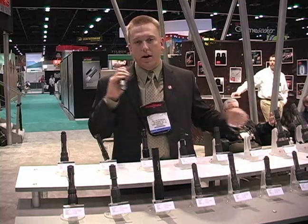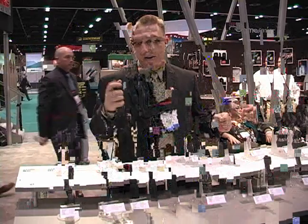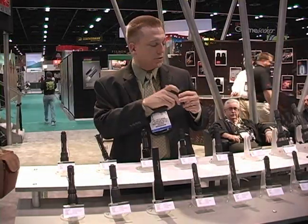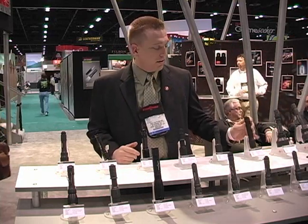We'll start off with our G3. It's our polymer 3-cell light, 9 volts, 110 lumens. It's a great entry-level light for Surefire.